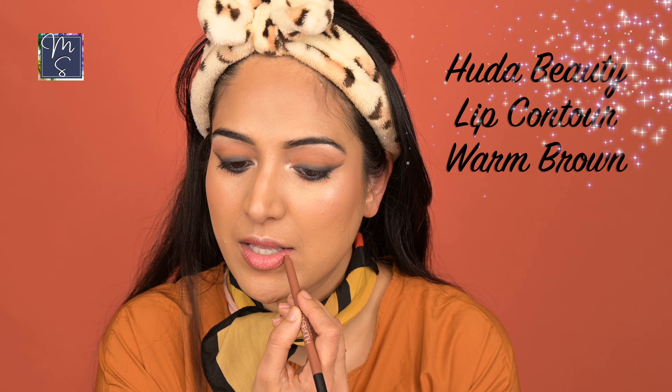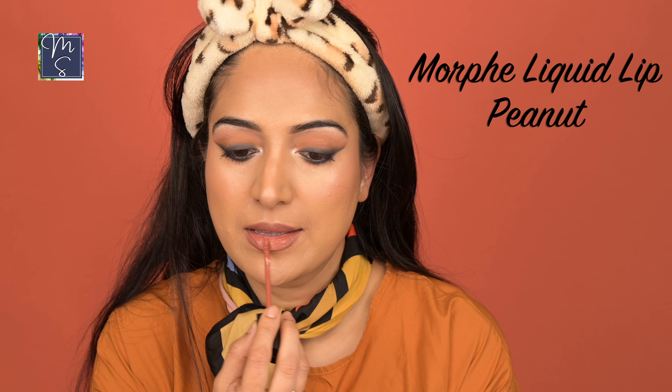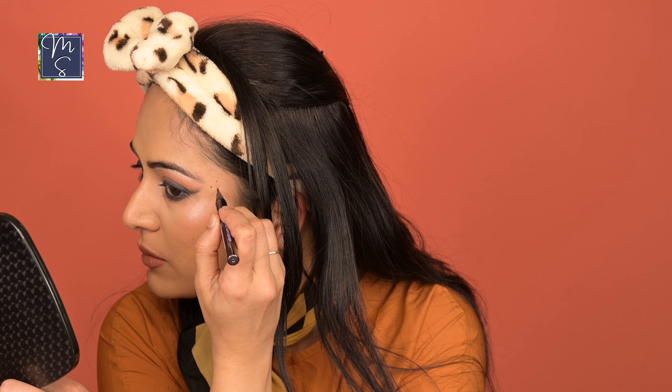That's the Huda Beauty lip contour lip liner in shade Warm Brown — a beautiful shade for a nude lip. You can use it all by itself as a lipstick too. The lipstick we're using today is the Morphe lipstick in shade Peanut. It's a creamy formula in a terracotta shade, also called spicy sienna. It's a little darker than most nude lipsticks but it suits perfectly on Indian skin. I'm also doing a little face tattoo, faking it using an eyeliner — it's very commonly seen in India.